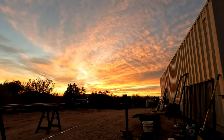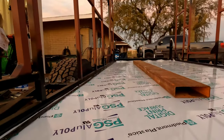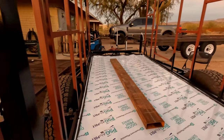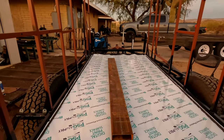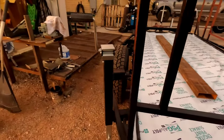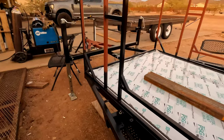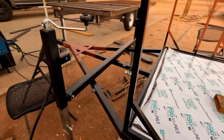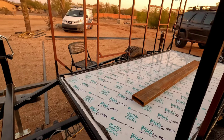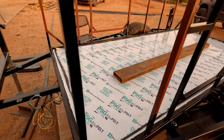These Arizona sunsets are amazing — it's nice to work out here, especially this time of year. It's only 60 degrees in the beginning of December, so the weather is perfect. For tonight I'm going to call it quits, but the next thing I'm going to do is build the front wall to get it all enclosed, and then we'll go from there. See you tomorrow.